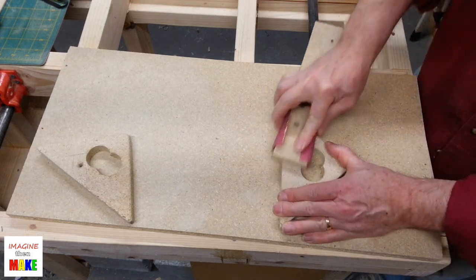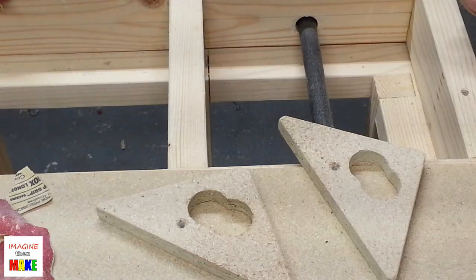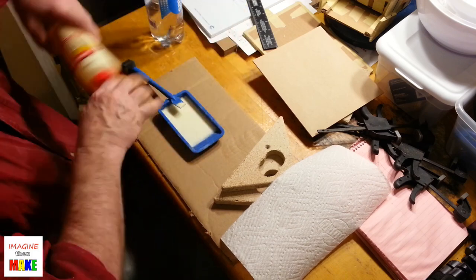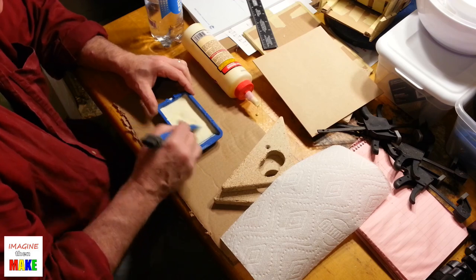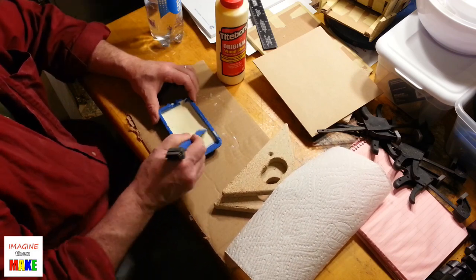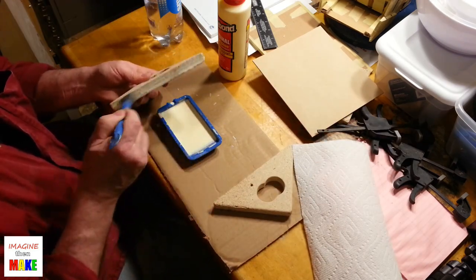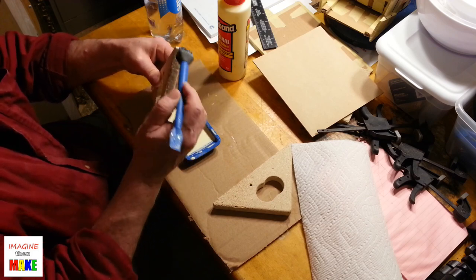Back to sanding the triangles — I'm using 60-grit garnet sandpaper. I tried something a little unusual: taking some Titebond wood glue, putting it in a silicone tray, and diluting it with water. I put in too much water so I kept adding more glue to get the right consistency. The idea is to brush the diluted glue onto the particle board so it soaks in and helps keep the particle board a little more stable.